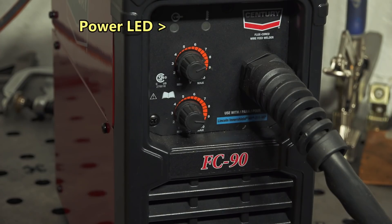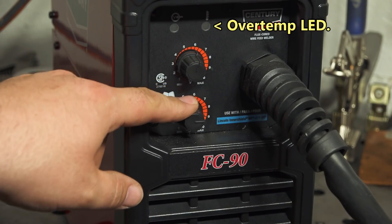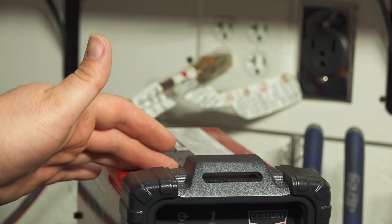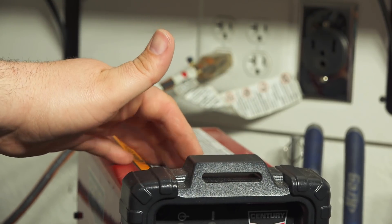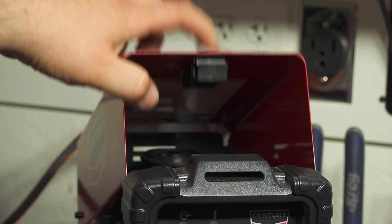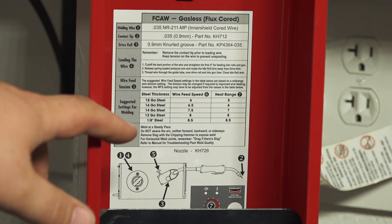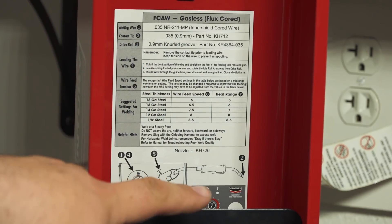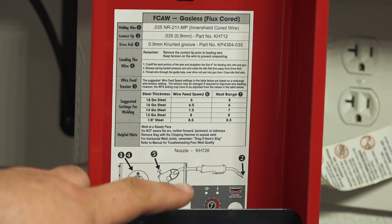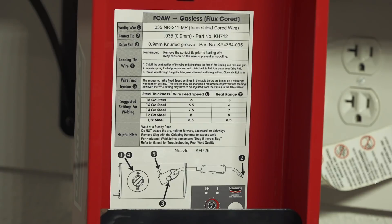On the front of the welder, not a lot to it — you just have your adjustment knob for voltage and your adjustment knob for wire speed. On the top of the welder you have a little door that opens up to access the wire spool and feed mechanism. Inside the door you have your chart with output settings for different thicknesses and material, plus a simple guide for how to set up the wire feed mechanism and change the contact tip.